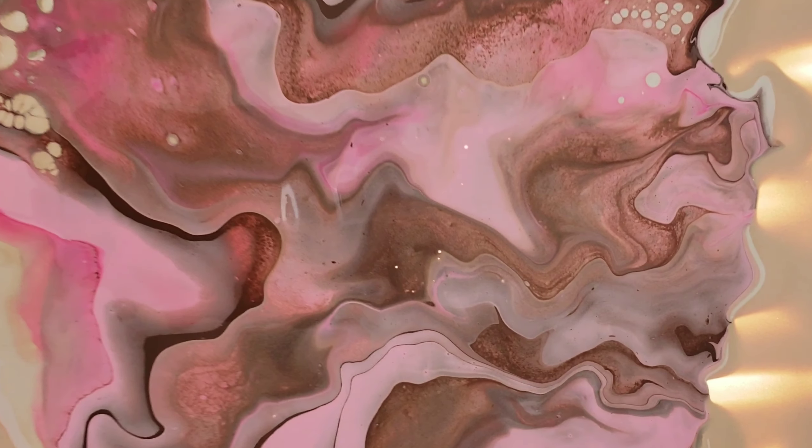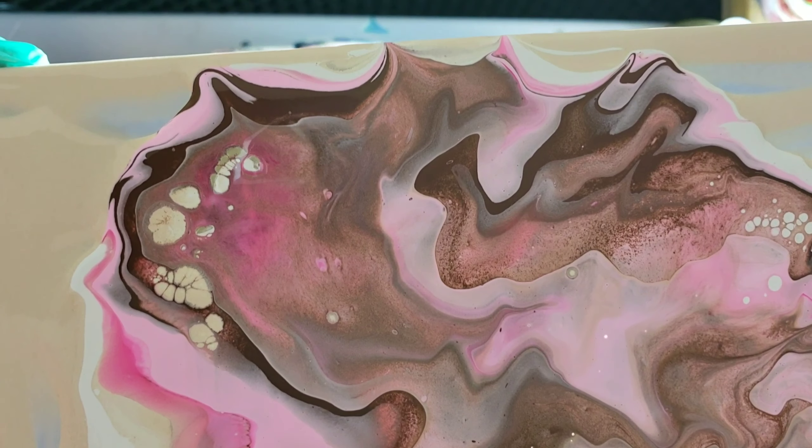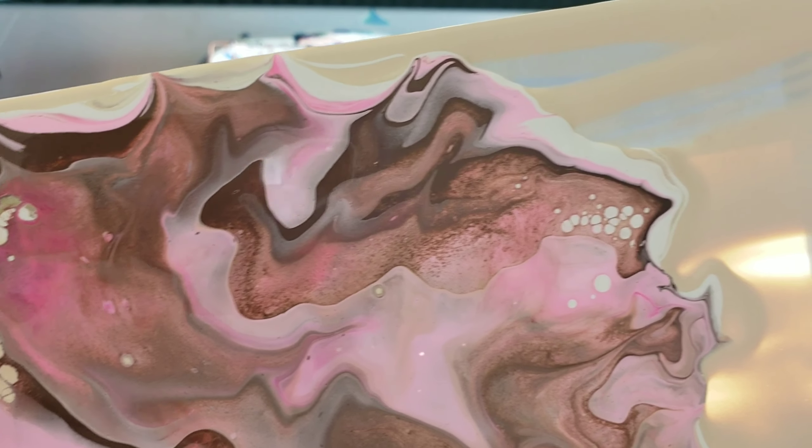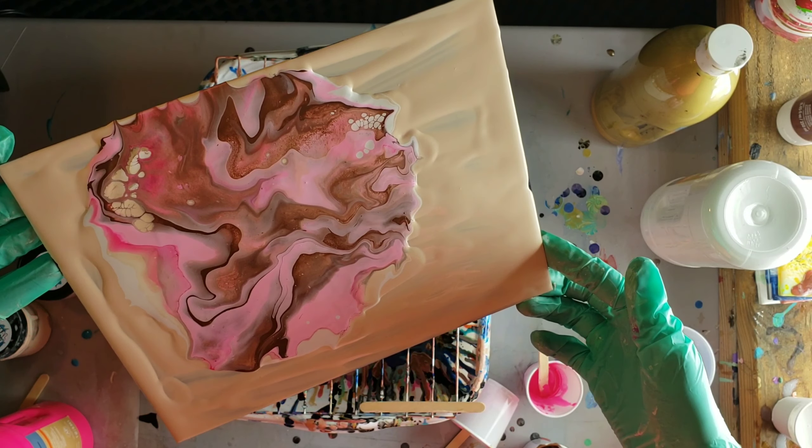You can see I have some cells popping up here. I love how that magenta is trying to shine through — it's stuck down below there. I'm going to try to tilt it a little bit.